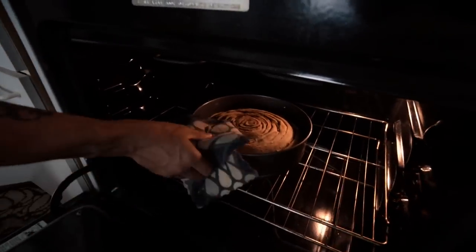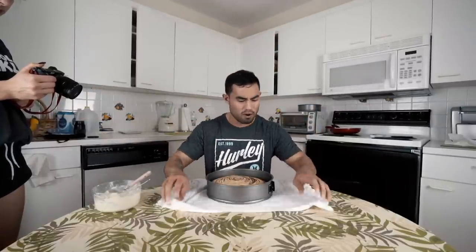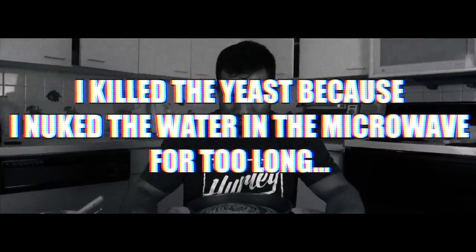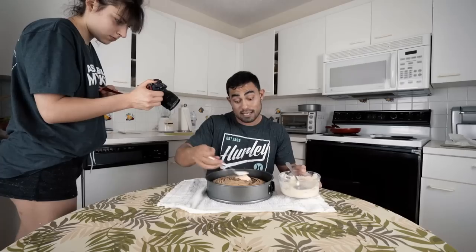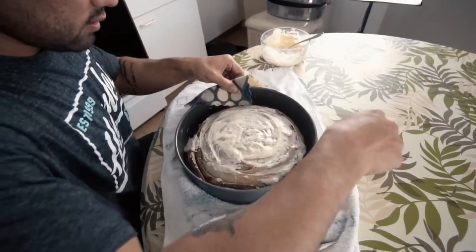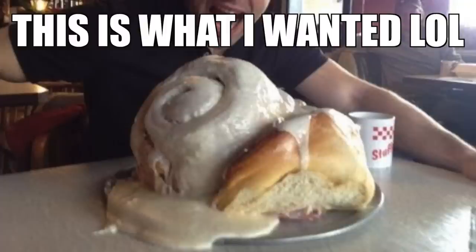Here we go — it didn't really turn out that great. I mean, it's done, but kind of disappointing. It came out a little flat — it didn't rise right, I don't know why. It still looks like a cinnamon roll, so we're going to go ahead and deal with it. The last step is to go ahead and add the cream cheese frosting. It looks okay — pretty decent, actually. I kind of wanted a giant fluffy honey bun like this. We definitely have to redo this sometime in the future.